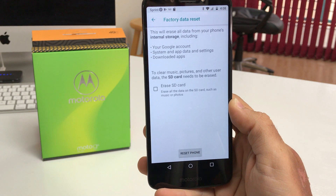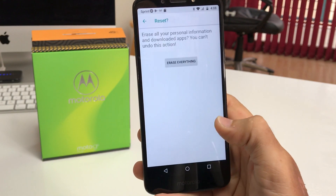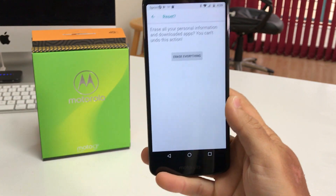So make sure that you backup anything that you can. And once you're ready, go ahead and hit Reset Phone, then hit Erase Everything, and the reset process will begin.